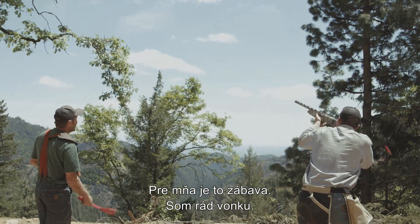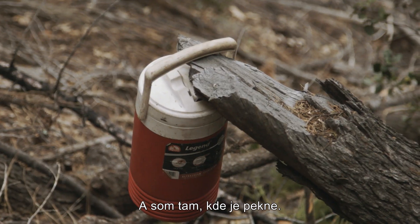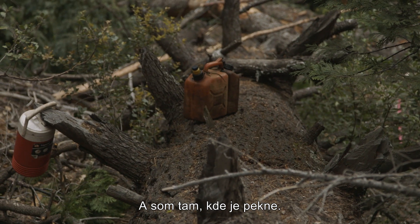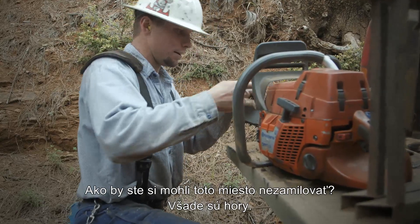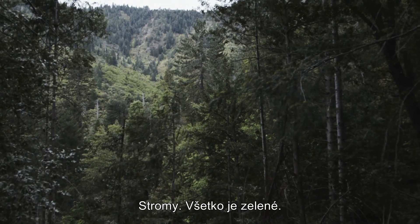For me, it's just fun. I like being outdoors, and I'm outside all day long, and I'm out where it's pretty. I mean, how can you not love a place like this? There's mountains everywhere, and trees, everything's green.